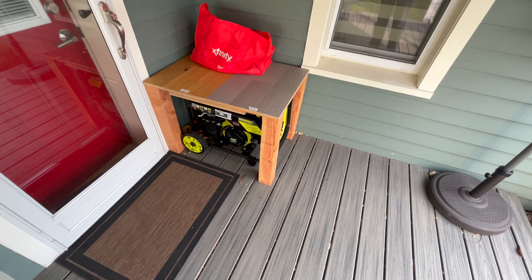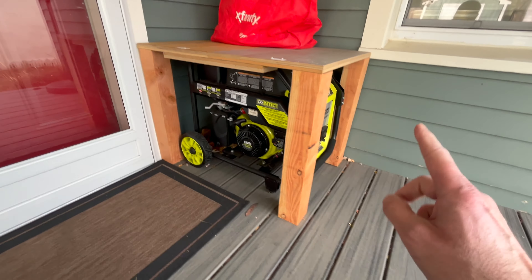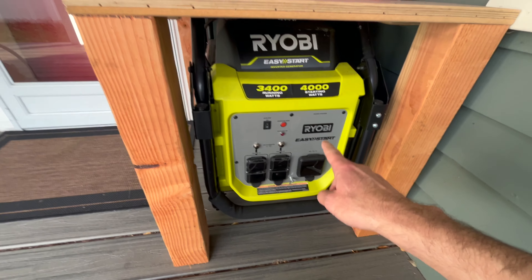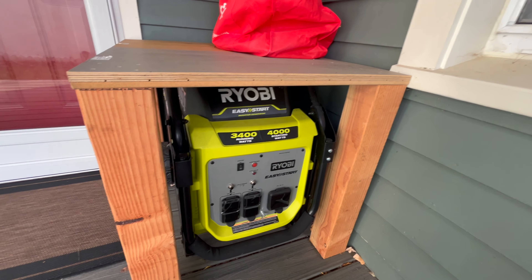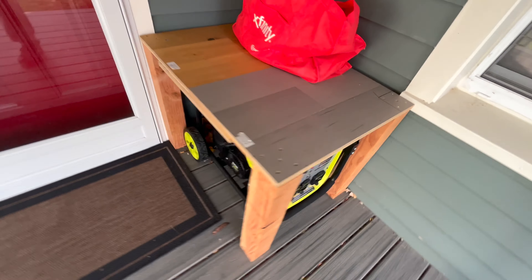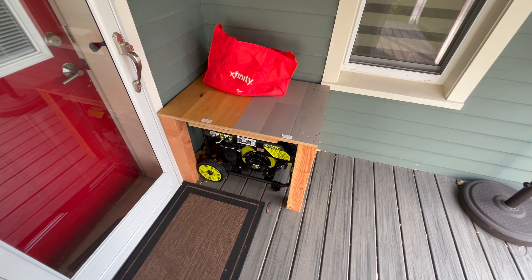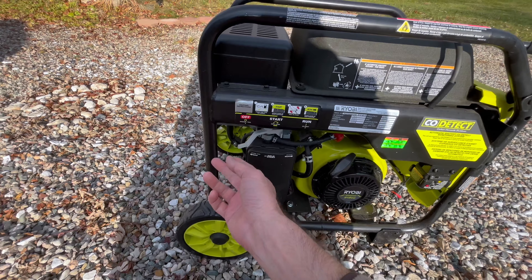Every four months I pull out my generator, which is a Ryobi generator, and let it run for a few minutes just to be sure. In case I need it I can use it right away. I do this for one reason — so if I need it, I actually know that it's still working and running.